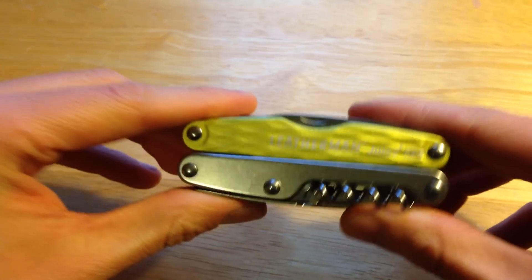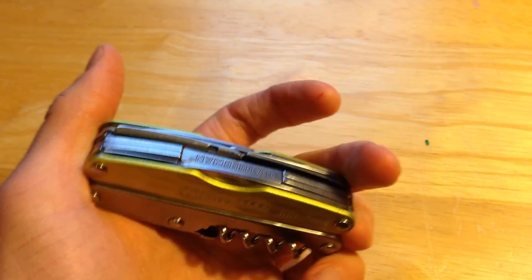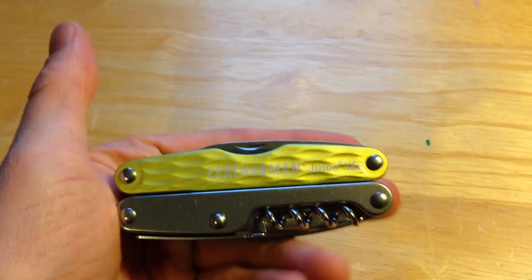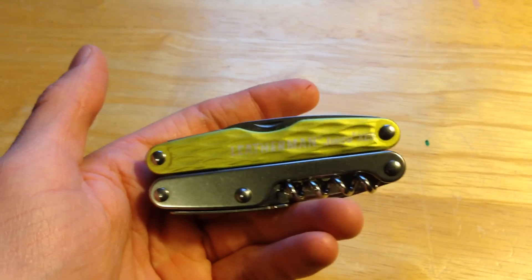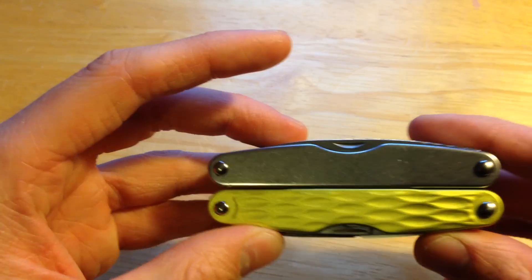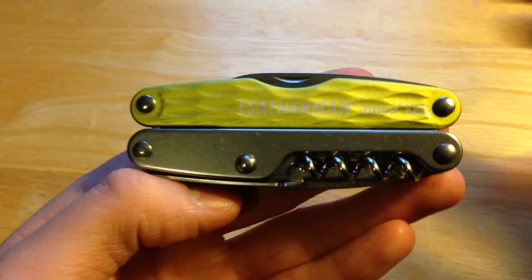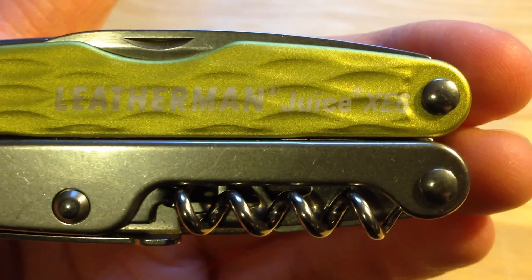Overall my impressions of this multi-tool have been very good. I haven't used it as much as I would like before doing this review — I only got it this past September, whereas all my other knives I've had for at least a year. But overall my impressions thus far have been very good, and that is my review of the Leatherman Juice XE6.